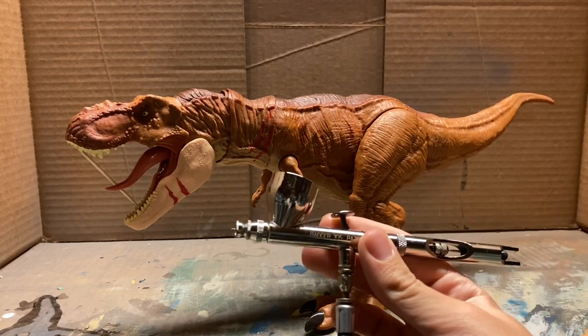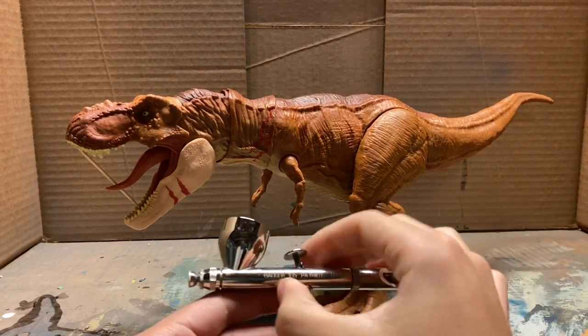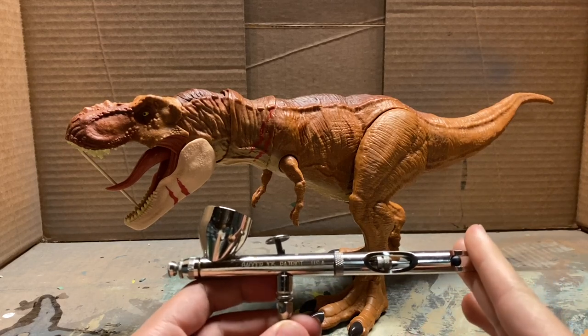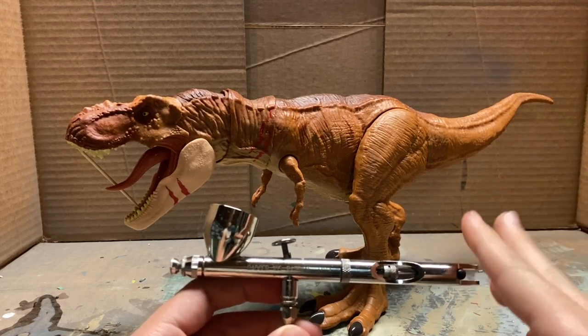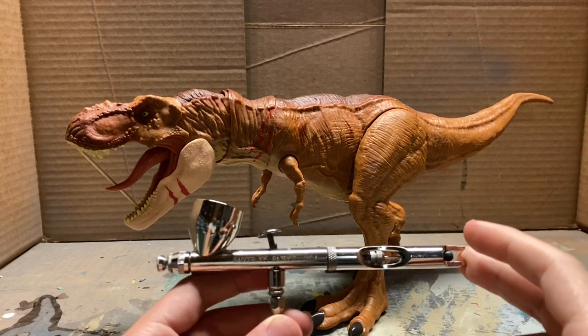A lot of people see people using airbrushes for repaints and whatever, just airbrushes in general, and they think it's a really easy tool to use. They think it's a time saver and it instantly gives you great technique for painting, and that's not really entirely true.